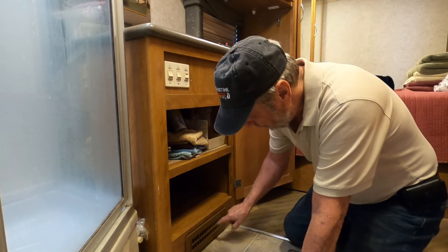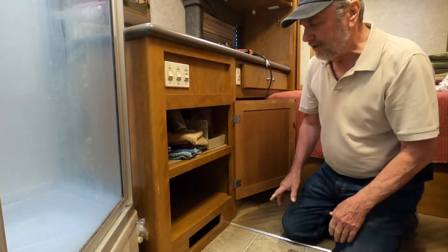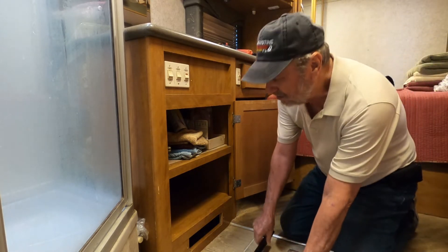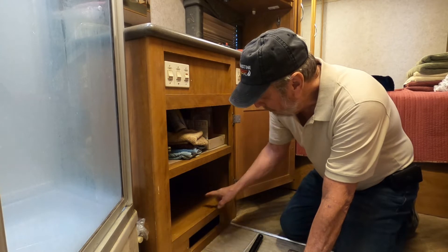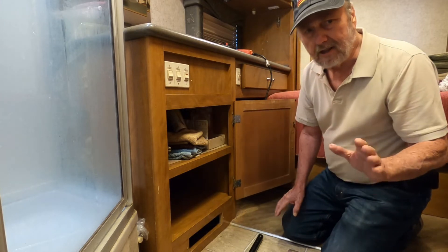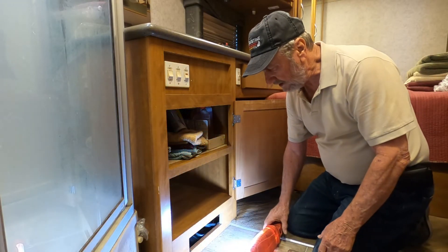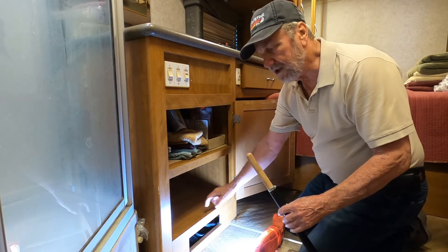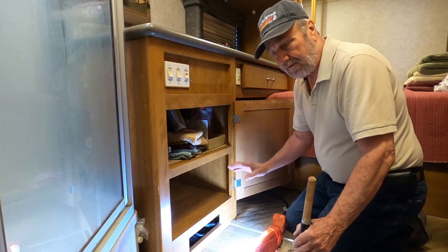There are two screws that hold them, so you take it right loose. You're going to need a tool, and also a Phillips screwdriver to take two screws loose in the front — one here, one there. You'll see them really easily. In the back there are two more, but I found it's not necessary to pull those out. Once you get those two, lift this up so I can show you. This is going to play an interesting part in helping me hold this up while I do the work on the converter.